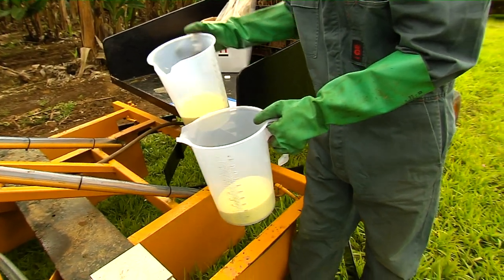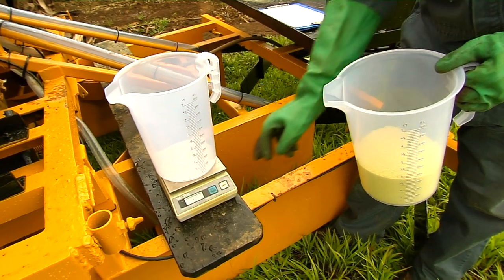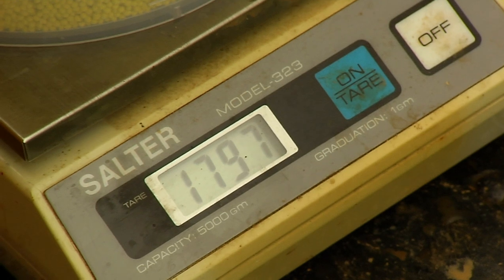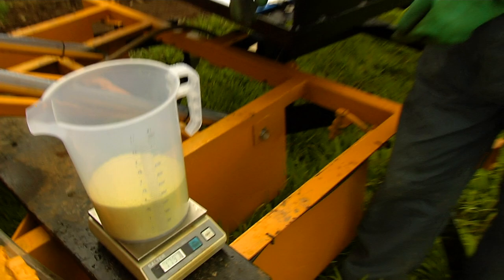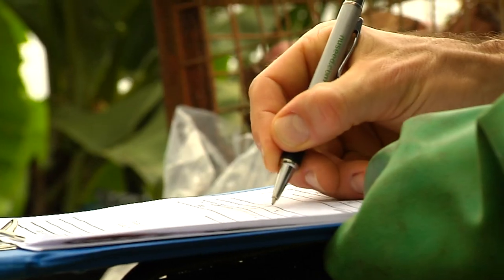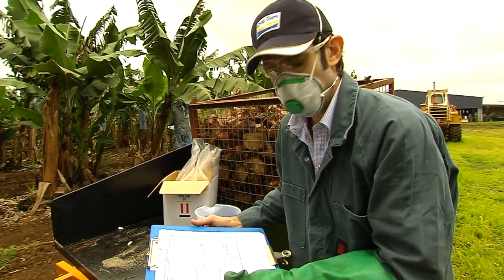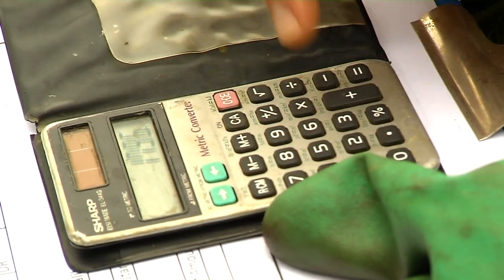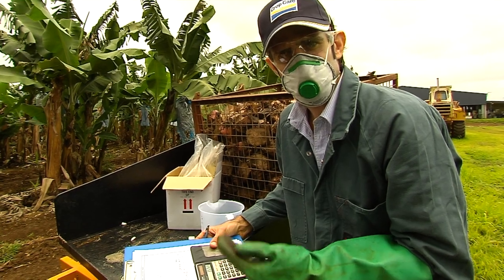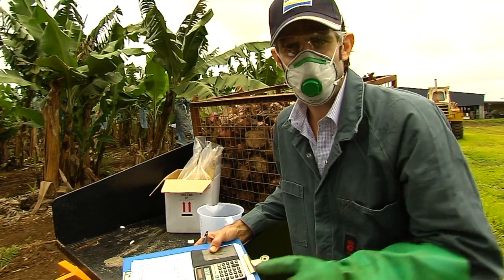After running the machine for the set number of clicks, the two jugs can be combined and weighed. Take that weight, write it down, and work out your actual grams per metre of row. Divide the weight by the distance the machine would have travelled — in this case 50 metres. So 1796 grams divided by 50 equals 35.92. For Angelo's dual-row setup, 36 grams per metre of row is the target, and at 35.92 we're very close — a successful static calibration. From here we move into the paddock.